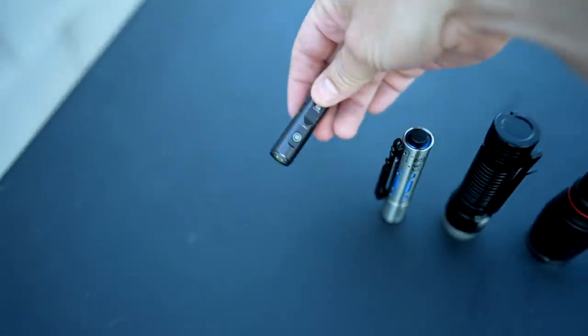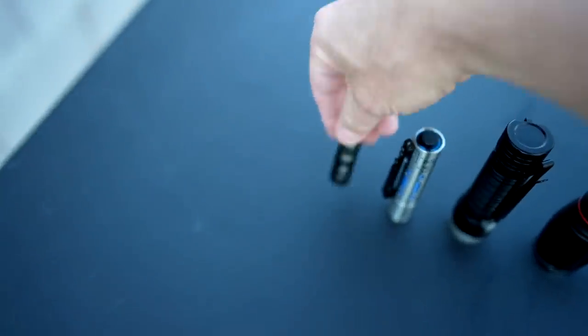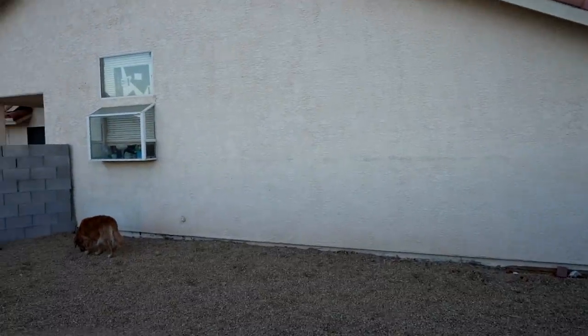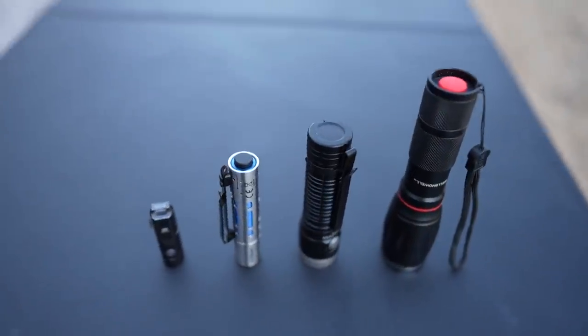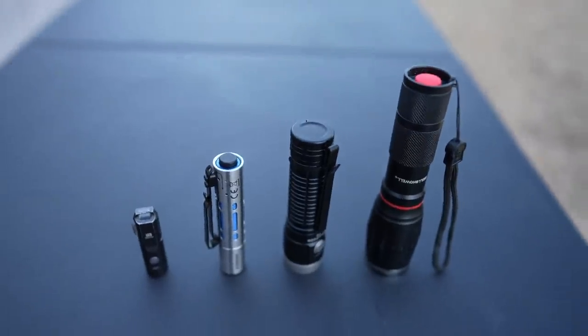and the Aurora A3 by Robey Vaughan. I'm going to be shining the flashlights on that wall about 25 to 30 feet away, and we will compare low, medium, and high and see how they all look.